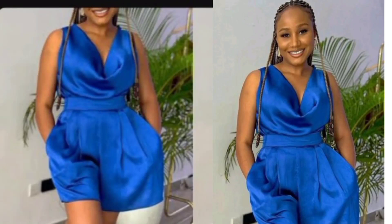Hi lovelies, welcome back to the channel. Today's tutorial will be on how to recreate this beautiful two-piece. Do subscribe to the channel, share with friends, and don't forget to give us a thumbs up.